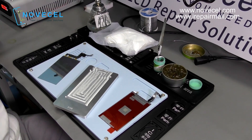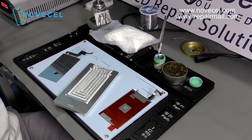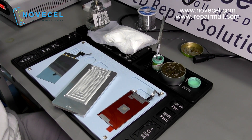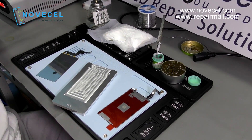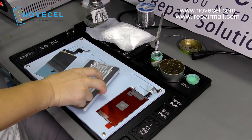Hello everybody. I just want to make a video because some customers ask us to teach them how to install the backlight. That's the reason we made this video — to show you guys the whole process of how we install the backlights.